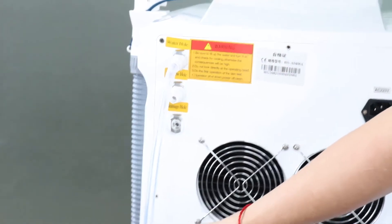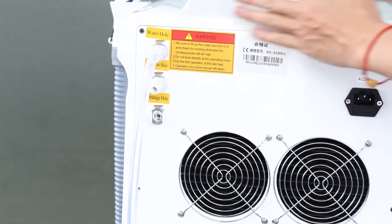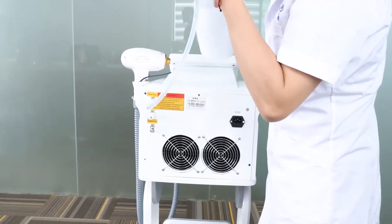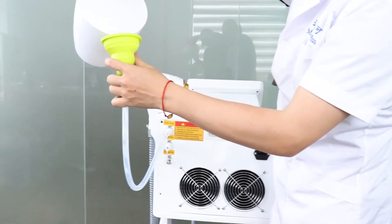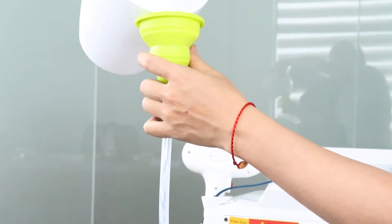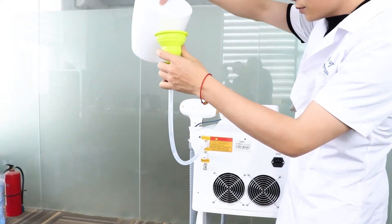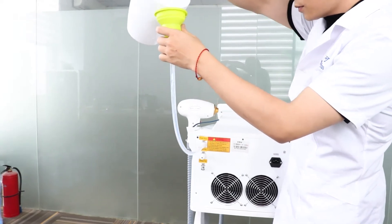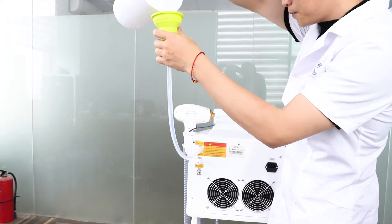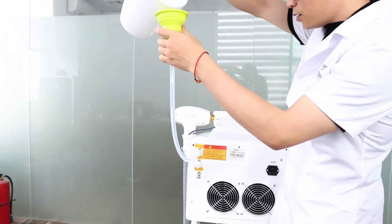Now we add water — just clean water, or distilled water is okay — for the water-cooling section, because inside the water tank... So now we add water. We keep adding water to the machine — just clean water.